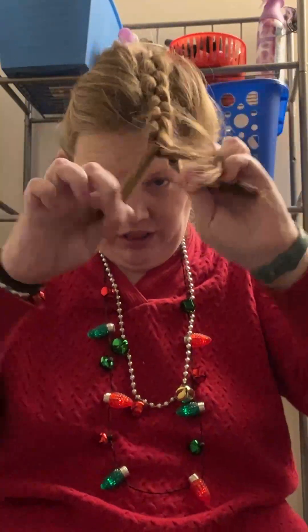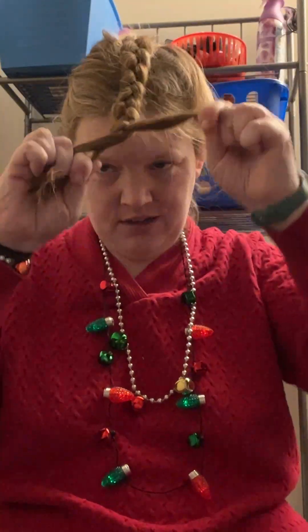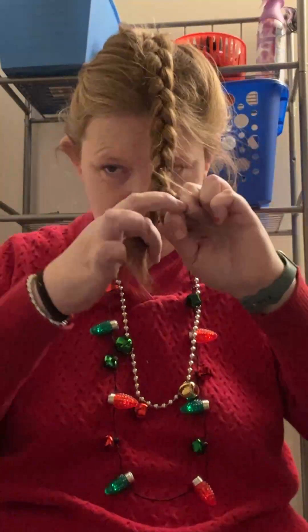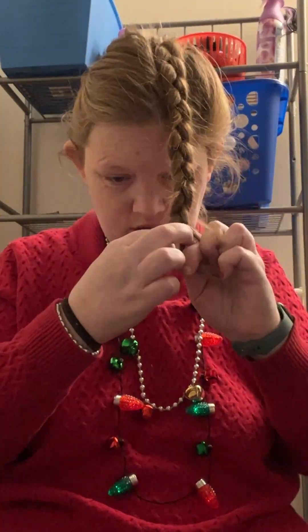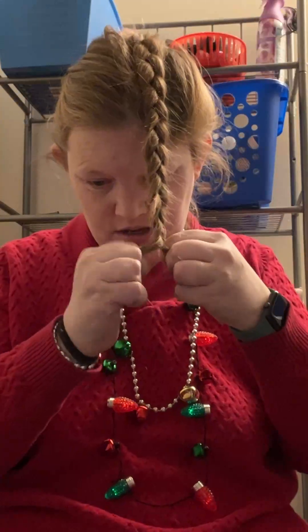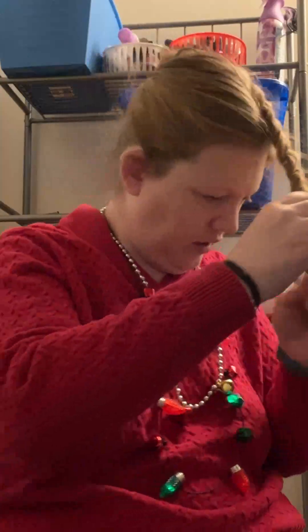Because I love Christmas, so I want to look extra nice for Christmas. So now...